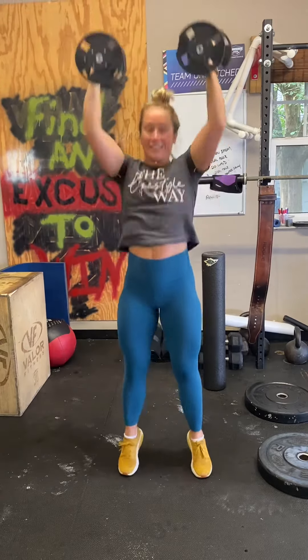And then right after the 10 Arnold press, we're going to go right into 10 push press — palms facing, dip drive.